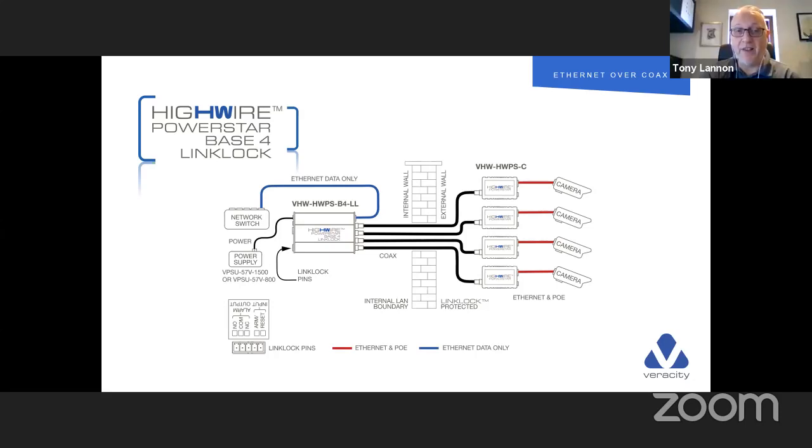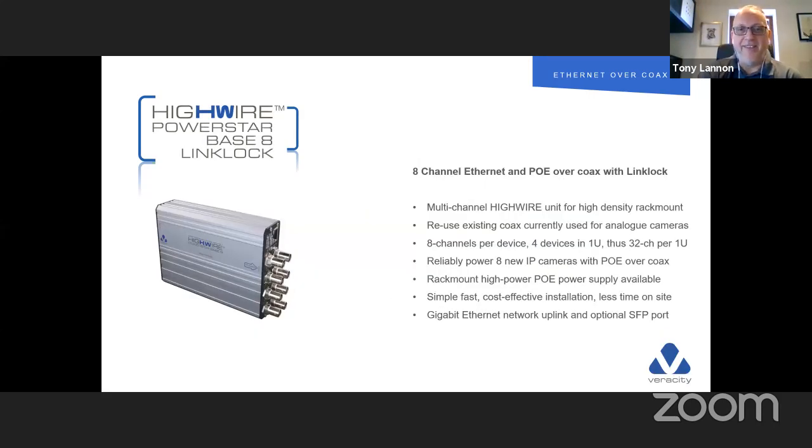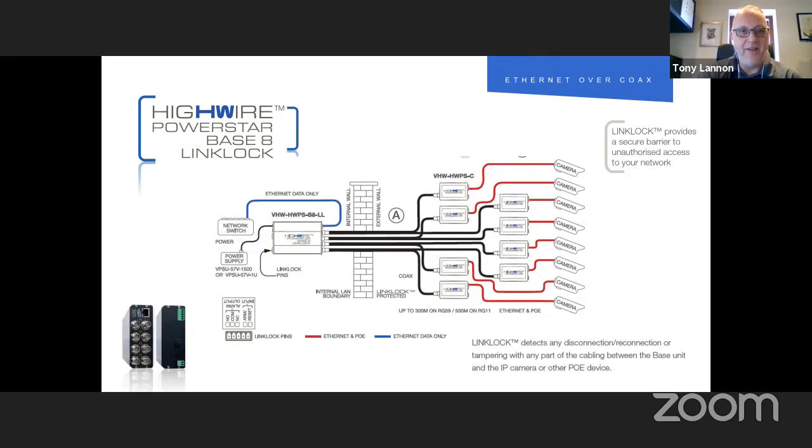This is a great sell to end users because they grasp it straight away — it alleviates problems with camera placements by making it a fully secure system. We've had customers request this on new installations as well, not just upgrades, to add a hardened layer between the camera and the network. If you can take a camera off the wall and have access to the cabling, you could effectively have access to the network. The Base 8 LinkLock is exactly the same; the image shows the Ethernet ports on the back, fiber SFP slot, and alarm inputs. These can all be rack-mounted in a 1U rack mount.